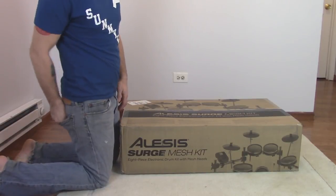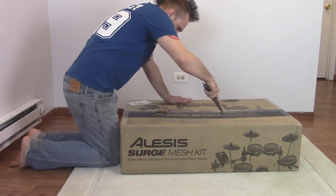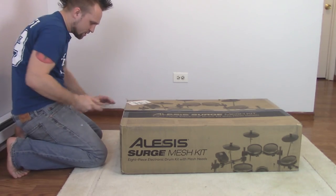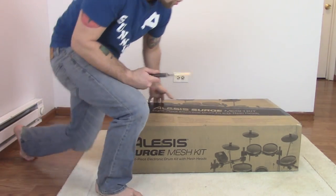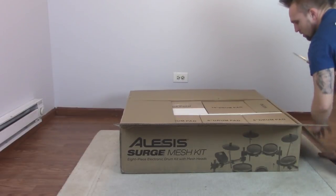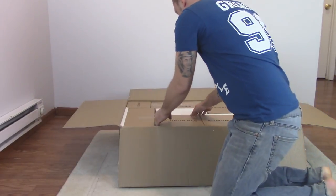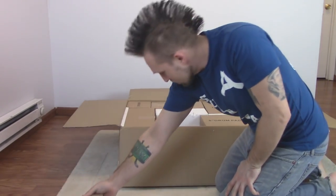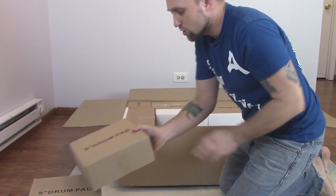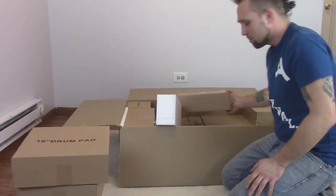So let's unbox it and see the overall components. They've got all these boxes labeled individually. Here we have an eight-inch drum pad, another eight-inch drum pad, and one more eight-inch drum pad — these are my toms and floor tom. Then a ten-inch snare drum, a ten-inch drum pad, and my kick pedal.